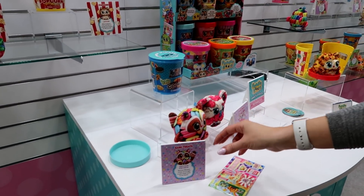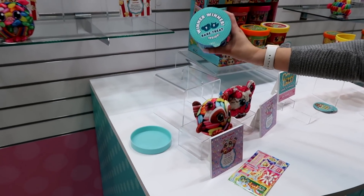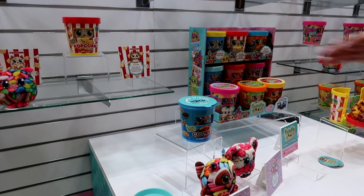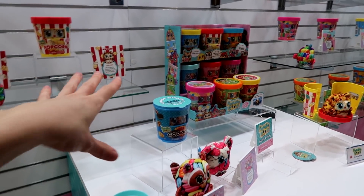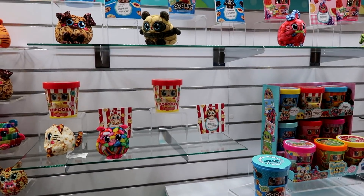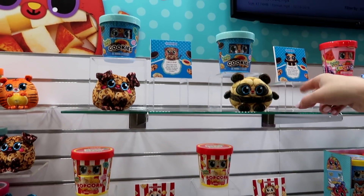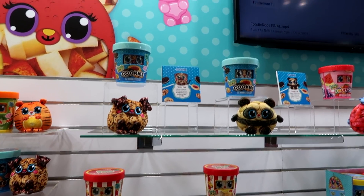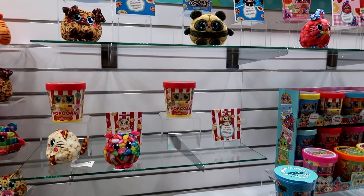We have two rare characters here, but you don't know you've got a rare until you take the cap off and see the tab. So you can purchase any of these and not know you're going to get a rare. Each one has their own little animal variations — for example, cookies has two different animal variations and you don't know which you're getting. So it still has that blind bag aspect but it narrows it down a little bit.